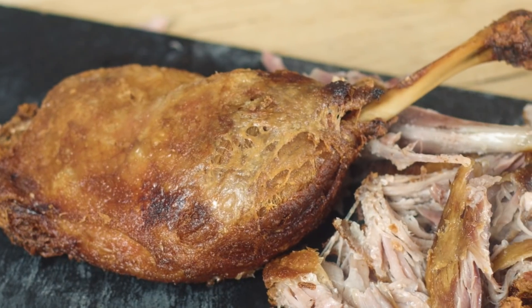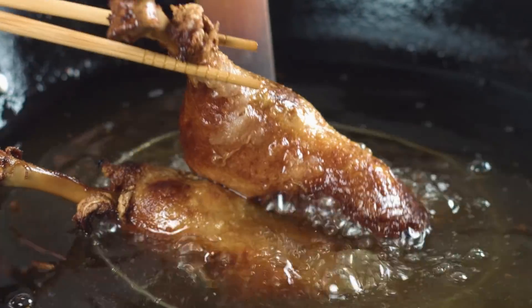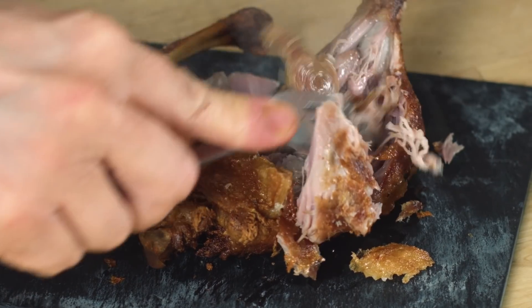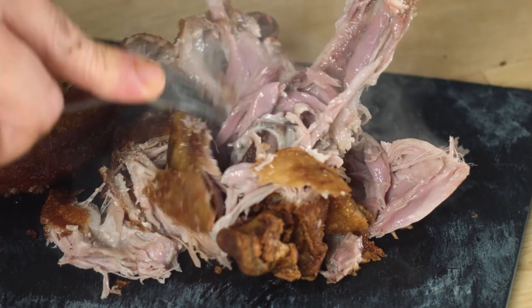Why is crispy aromatic duck so popular? It's crispy on the outside, shreddable on the inside, falling off the bone, packed full of mellow spices, and it has this sweet, salty flavour to it. It's the perfect food, isn't it?